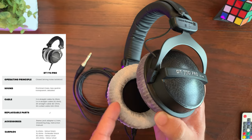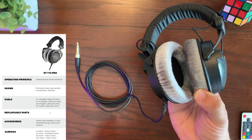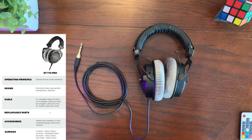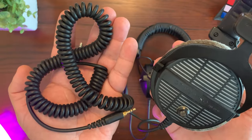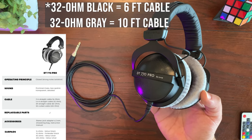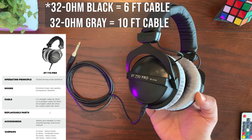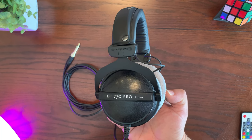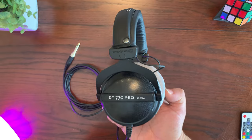All versions except the 250 ohm come with a straight cable; the 250 ohm headphones come with a coiled cable like the one on my DT 990 Pros. As for cable length, the 16 and 32 ohm versions come with a six-foot cable, while the 80 and 250 ohm come with a ten-foot cable. Now I'm going to spend some time listening to music and doing some gaming on the DT 770 Pros and I'll be right back with my first impressions.